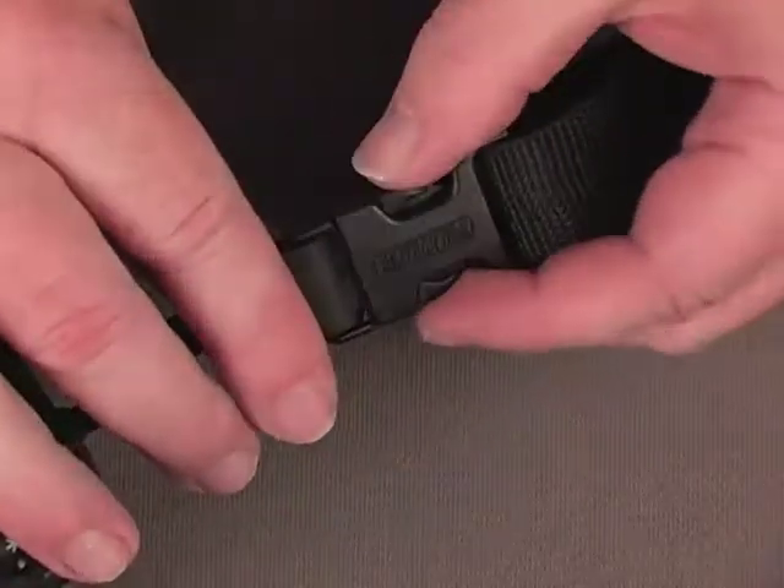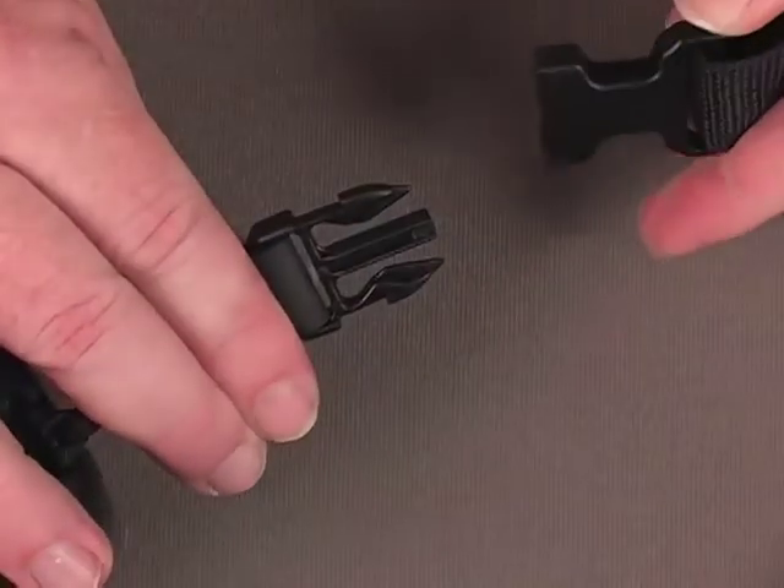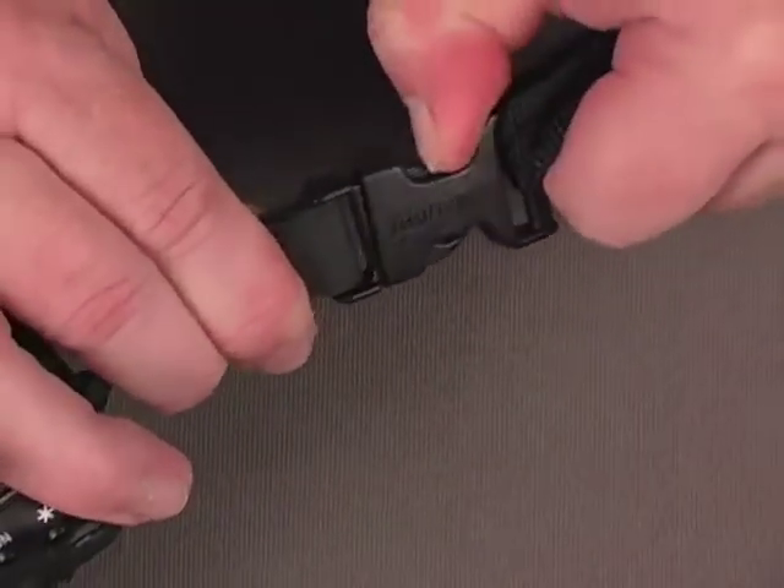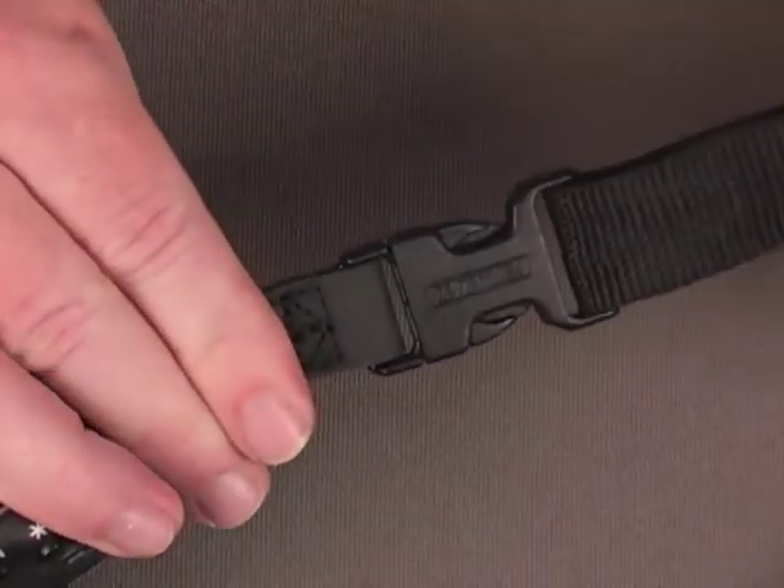The custom-designed quick disconnect buckles are designed to release with a firm squeeze to both sides, but won't release if only one side is depressed. They're tested to a breaking point of well over 100 pounds.